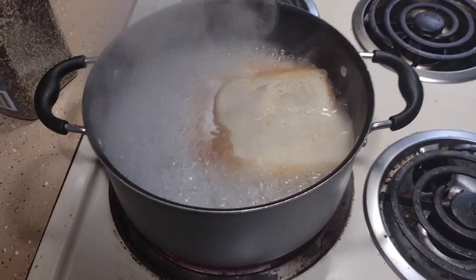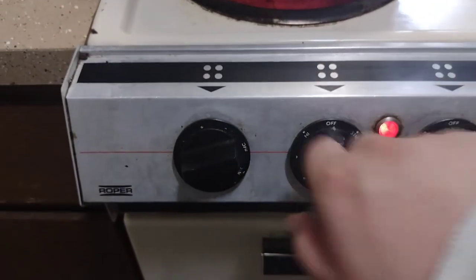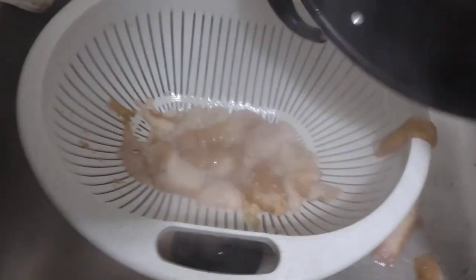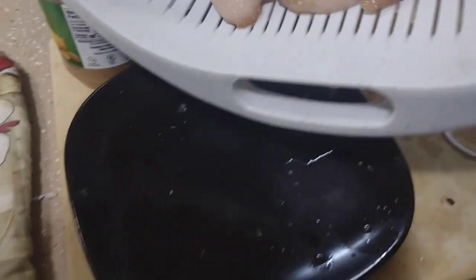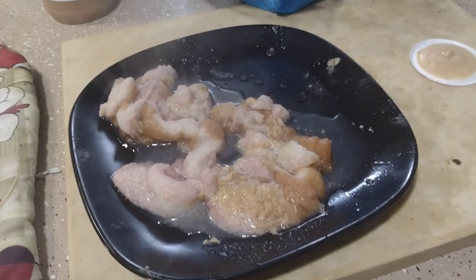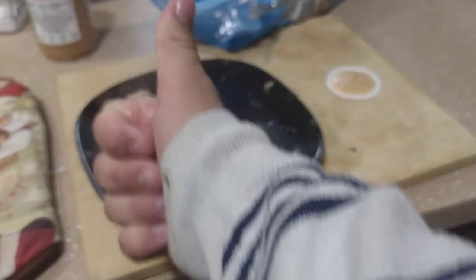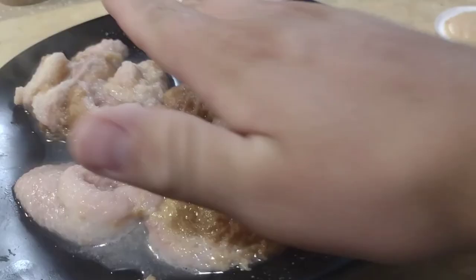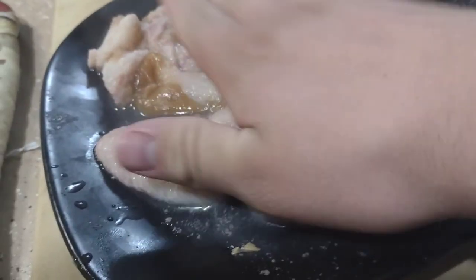Now that it's done simmering in the water for a bit, go ahead and put it back on the plate. And that my friends is how you make boiled peanut butter and jelly. Thank you. Thank you.